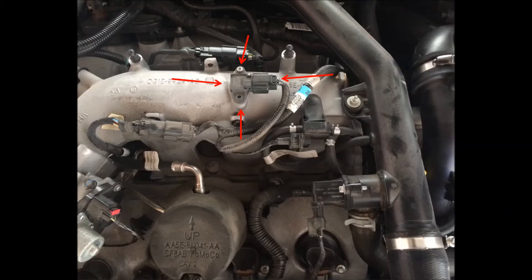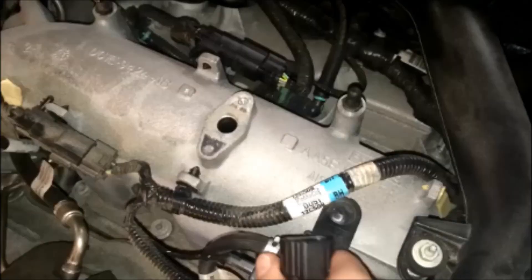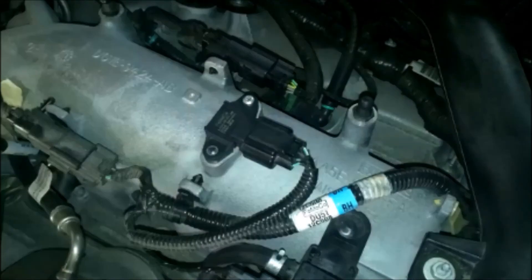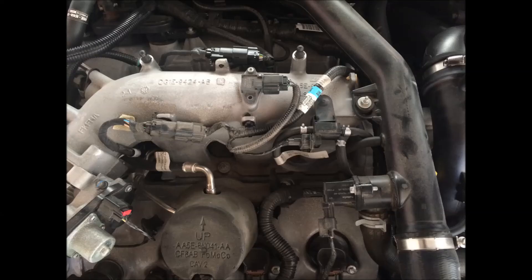To install the map sensor, it's as easy as taking off the engine cover, unscrewing a single screw, wiggling the sensor off the intake manifold, and unplugging it from the wiring harness. After plugging in the new sensor, just reinstall it in the intake manifold and secure it with a screw. Don't forget to install a three bar tune afterward or your car will not run properly. And that's it — you have a new map sensor installed.